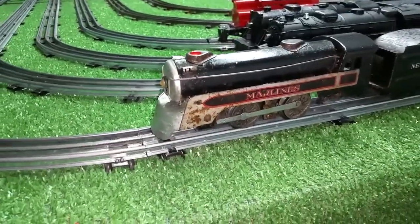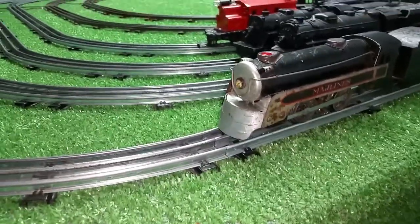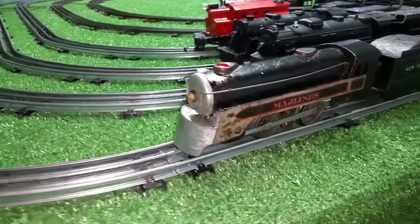Greetings, Benjamin Jay from Ben's Trains with another in the series. Working on that Canadian Pacific that arrived today, and just wanted a quick video on a quick touch-up that I did.